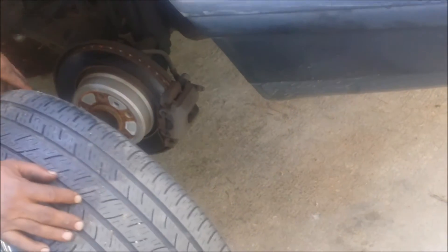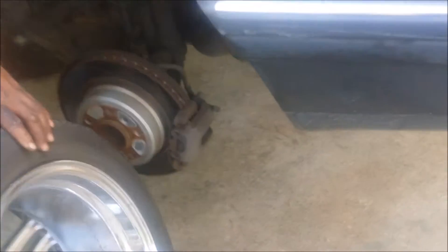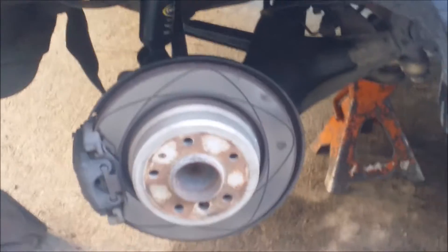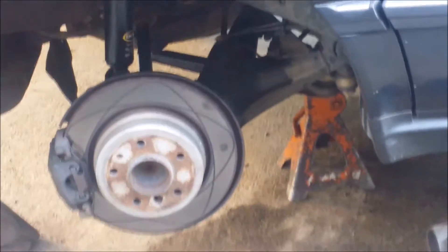Hey y'all, we're back at it again on a '94 BMW, about to put on the strut. In the previous video you saw we assembled the strut. We got the tire off in the rear here — this is the driver's side — the car is jacked up, we got a jack stand under here, and we're ready to go.